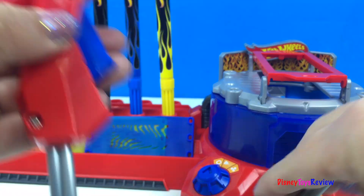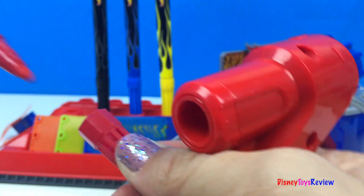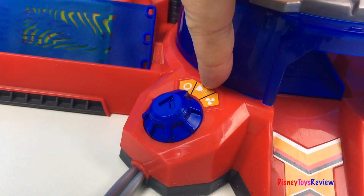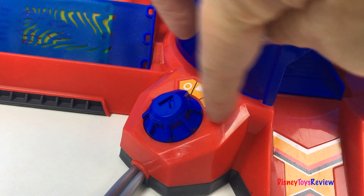Here's our airbrush. Just pick a color, stick it inside, and we're ready to go. We have a power switch, an airbrush switch, and a drying switch.